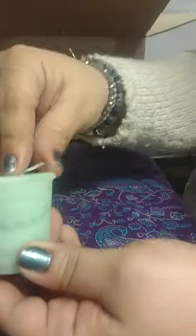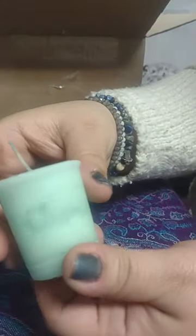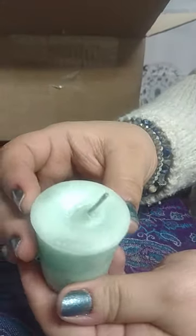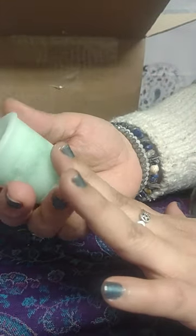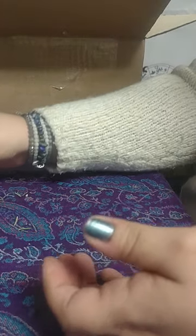This smells pretty nice — it's a springtime candle with a light floral scent, very light, very green. Can't go wrong with that.